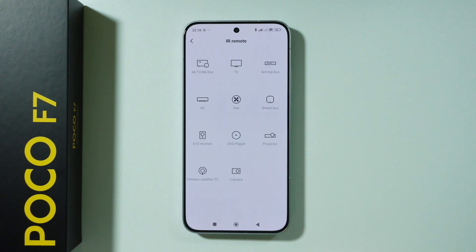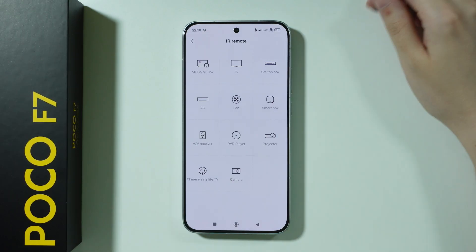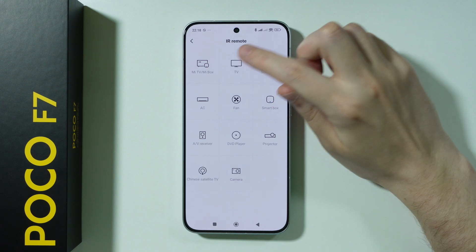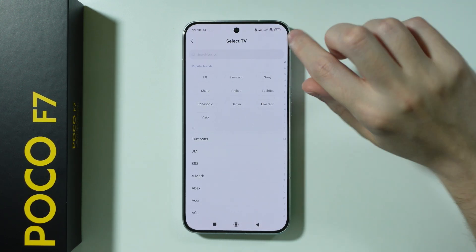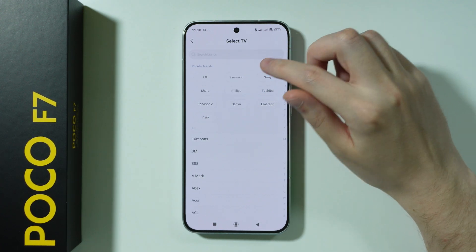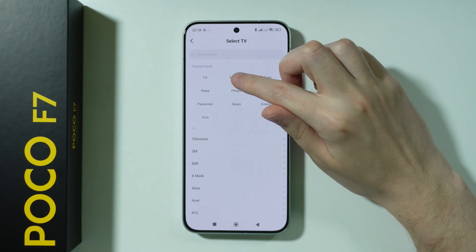Press 'Add Remote' and then choose what type of device you are trying to add. In this case, choose TV. You can then choose your TV brand — some popular brands are listed, or you can use the search field to find something specific.